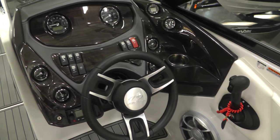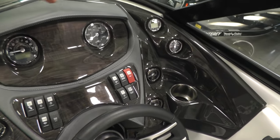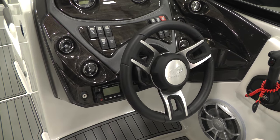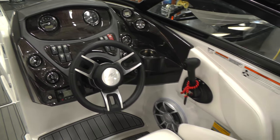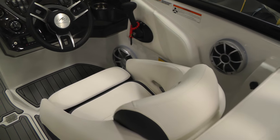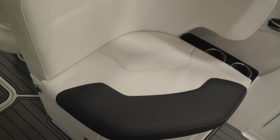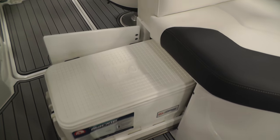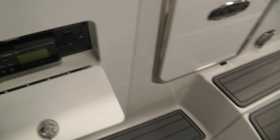We have tilt steering and a very nice sporty dash with a vinyl brow to keep the sun out of the gauges, a Ritchie compass, and a Fusion stereo remote at the helm. There's a nice thick steering wheel and a captain's chair with bolster. On the starboard side we've got a small seat, and under that seat we pull out our tray for the second removable Igloo cooler — a really nice feature. On the starboard side we also have the head unit for our Fusion stereo.